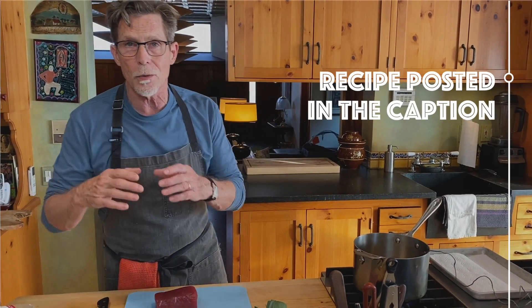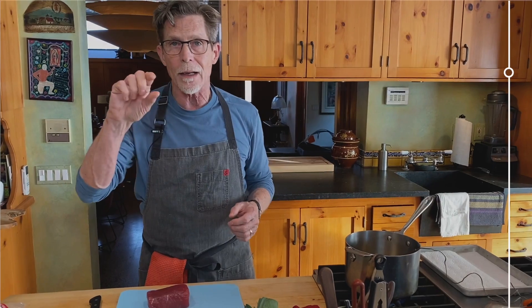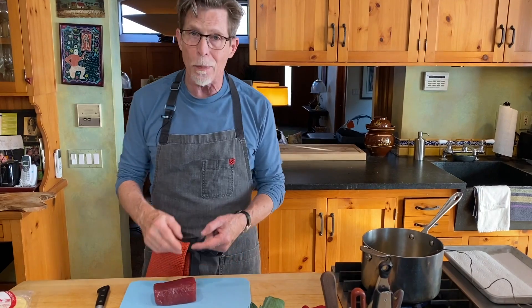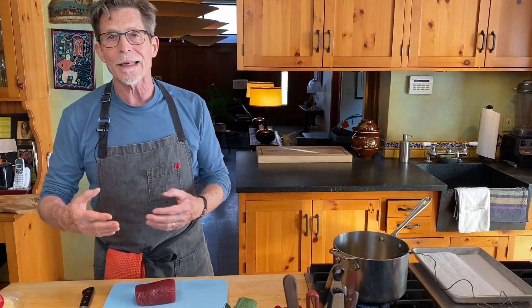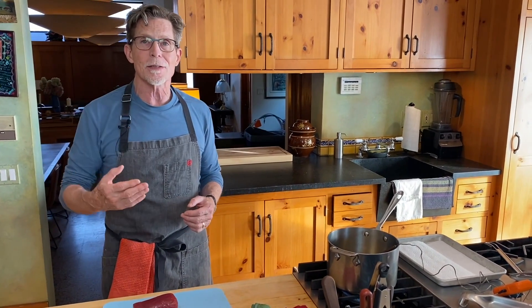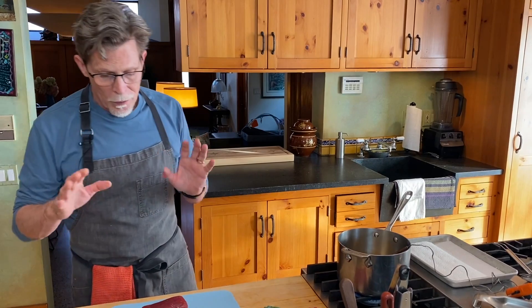We're going to start with a chunk of raw tuna because it's just raw marinated tuna on the tostada. In the recipe I recommend getting a piece from the belly of the tuna if you can, because that's going to be about an inch thick. This piece is from the loin and it's two inches thick, so we have a kind of two by two by four. A fresh piece of tuna — sashimi grade or sushi grade — is what you're looking for.